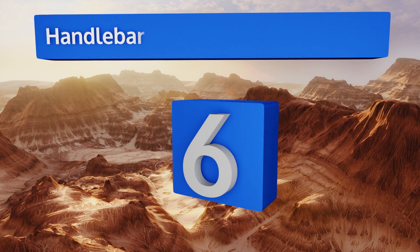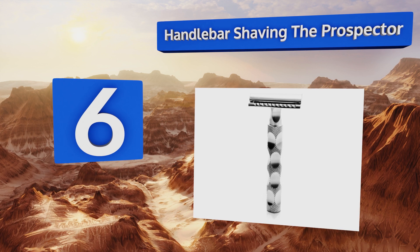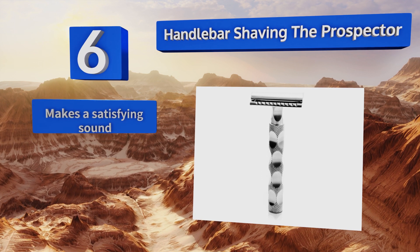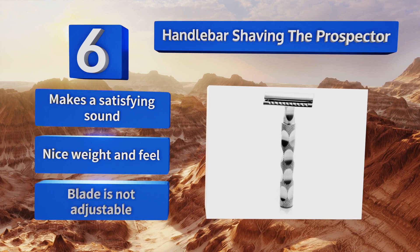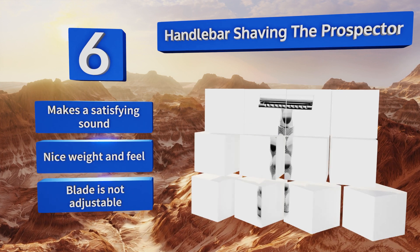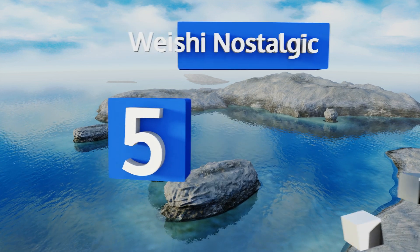Moving up our list to number 6, with stainless steel, a satin finish, and chrome-plated zinc alloy, the Handlebar Shaving Prospector is a great entry-level model at a decent price. Its ergonomically shaped handle makes it easy to grasp and control. Though the blade is exposed a little too much, it makes a satisfying sound and has a nice weight and feel, however the blade is not adjustable.